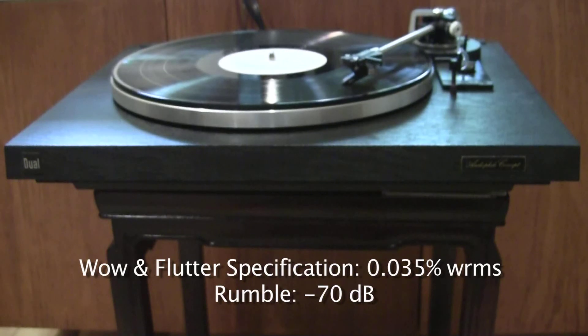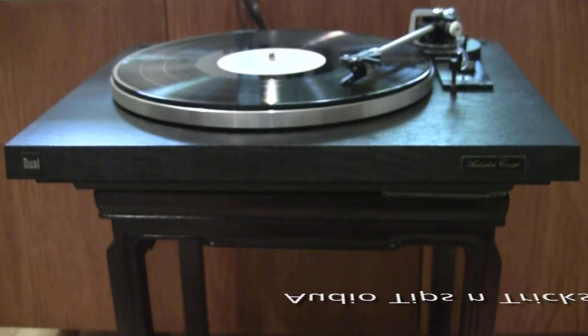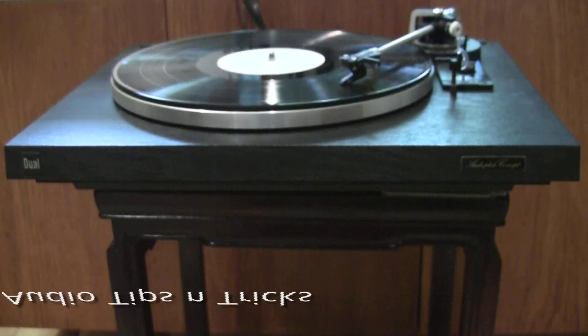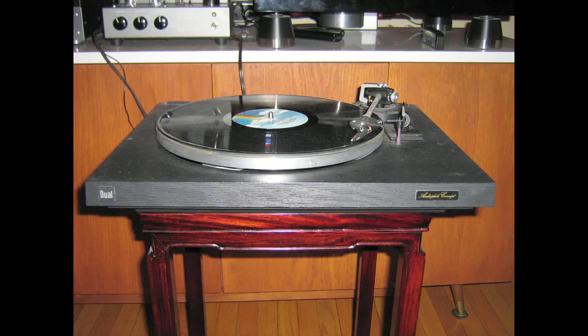Rumble is specified at below 70 dB, and my audio system did not reveal any recurring low frequencies while playing a record. In summary, it amazes me how this 1980s lightweight turntable competes sonically with my 2012 60 lb built-like-a-tank turntable, and how a tiny moving magnet cartridge competes with a modern moving coil cartridge. Time will tell if the speed of this turntable will drift, but in the meantime I will continue to enjoy its dynamic and highly engaging sonic presentation.